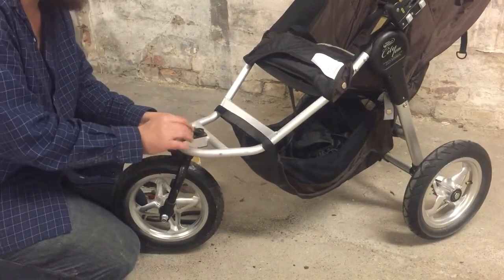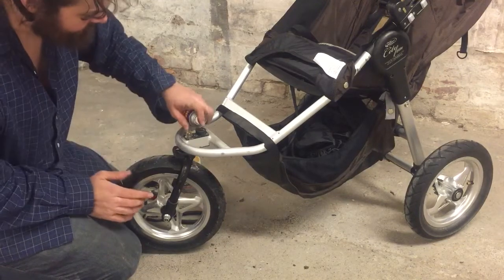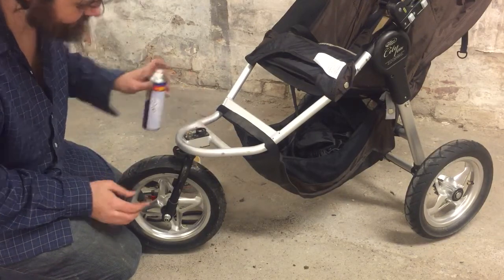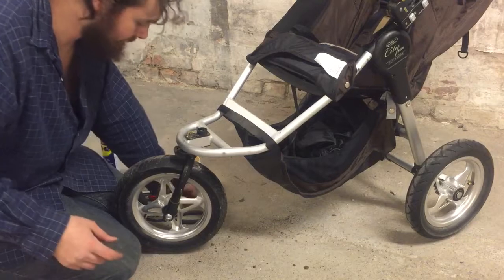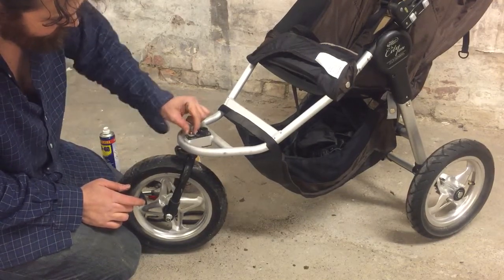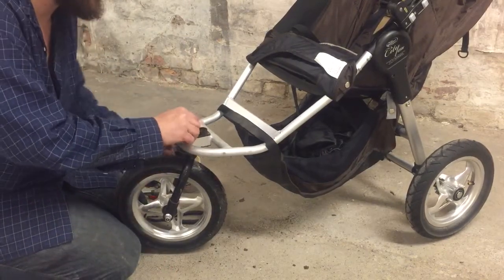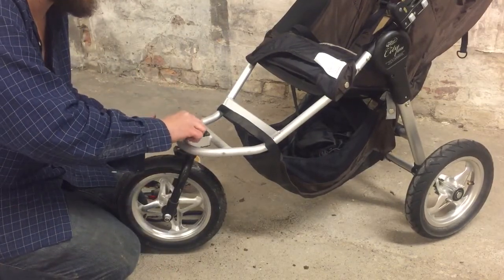I find that combining both WD-40 and this grease gives the smoothest result. Slide it back in. Now as you're tightening this nut again, you'll want to just check how well the front wheel swivels so that you don't over-tighten.